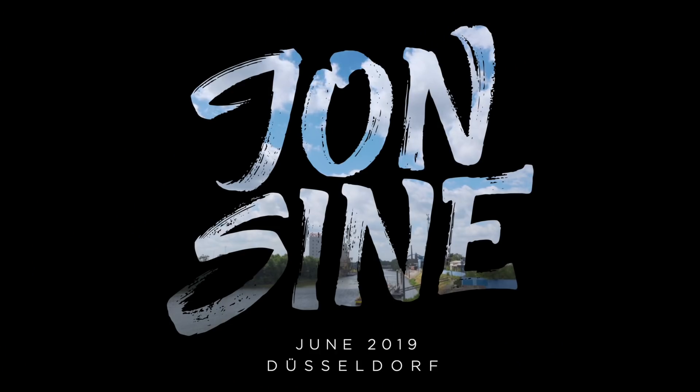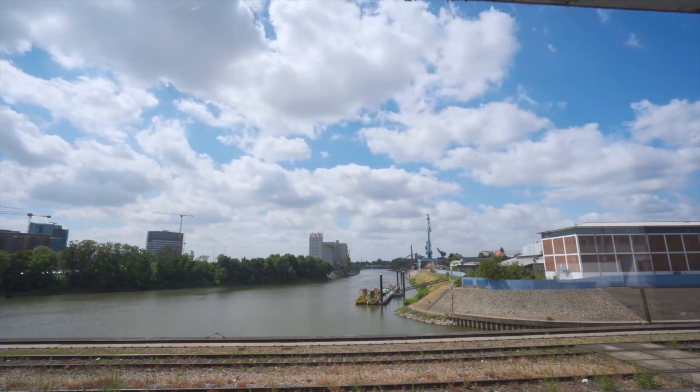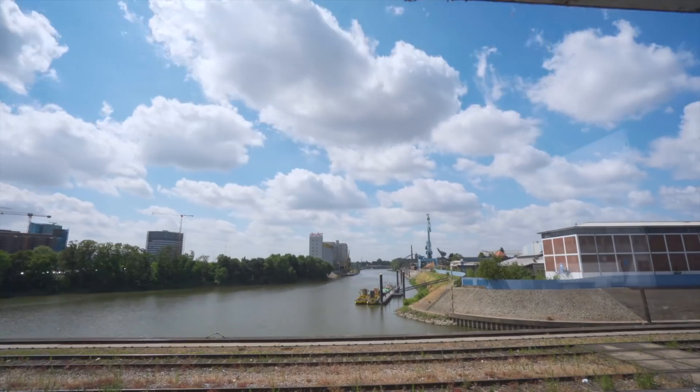Hey guys, welcome to the vlog, welcome to the studio. It's a nice sunny Sunday here in Germany. Thanks a lot for all of your condolences — this really means a whole lot to us. Today it's back to the usual: making music here in the studio.